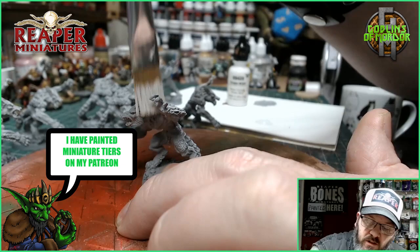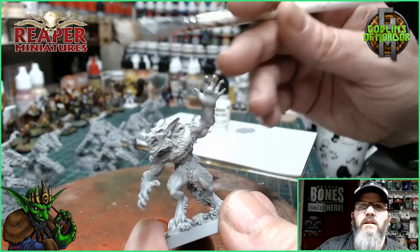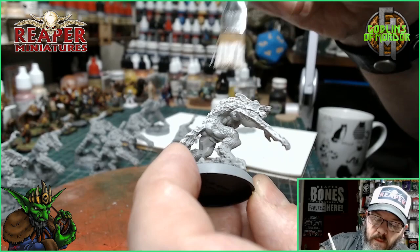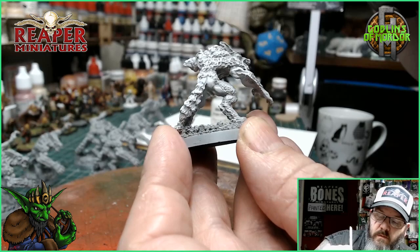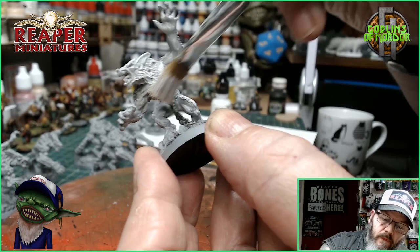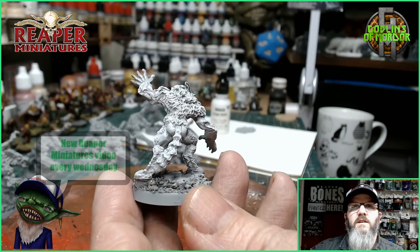Because we're doing the dry brushing first, it doesn't matter if we make a mess on the rest of the miniature, because we're going to be painting over the rest anyway. Just going all over where the fur areas are on the miniature. I'll do that to the rest of the miniatures and we'll come back to the next stage.